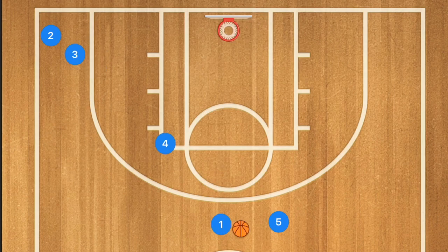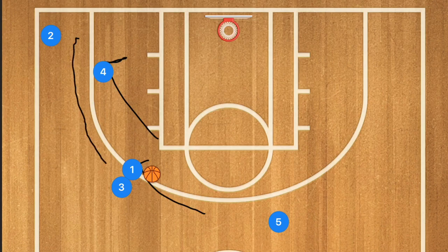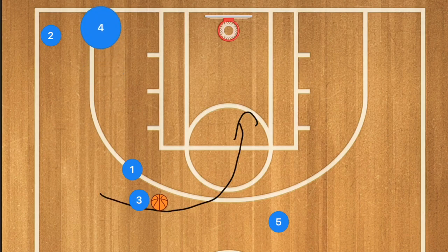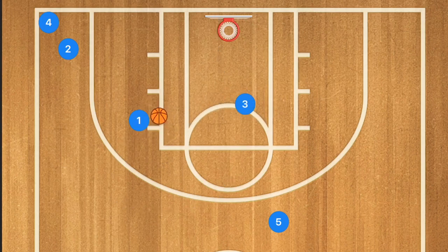In this next drill, player four sets a screen away and we're learning how to do a dribble handoff with player one and player three. Player three uses the screen and uses player one as a screen as well in a dribble handoff. Player three continues to attack the rim while player one pops off the dribble handoff. As a coach you have a decision: player three can go in for the layup with player one going to the high post, or player three can pass to player one for the shot, with player three getting the rebound.